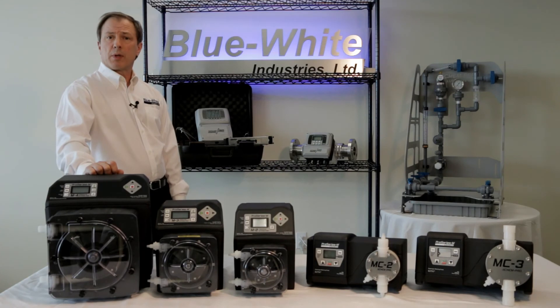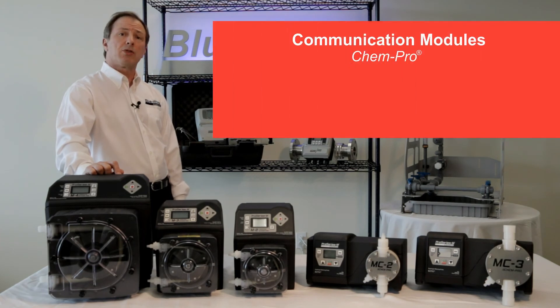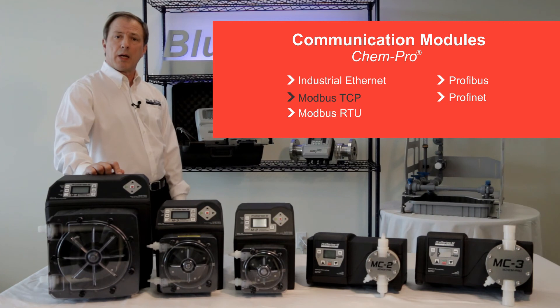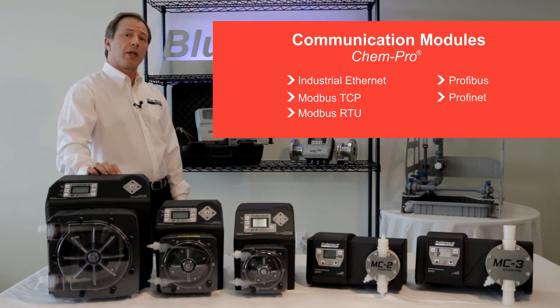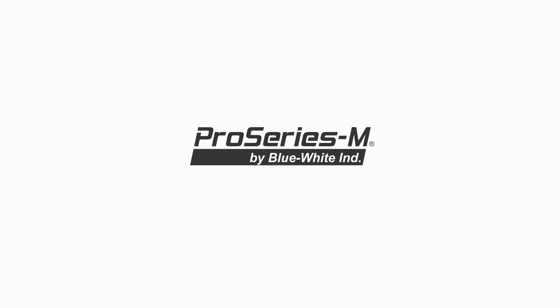Besides 4 to 20 milliamp and pulse input controls, the ChemPro line also features optional field-installable communications modules, including Industrial Ethernet, Modbus TCP, Modbus RTU, Profibus, and Profinet. These are also found in the M2 series peristaltic metering pumps. Thank you for considering the Pro Series M line of municipal water treatment products.